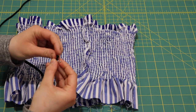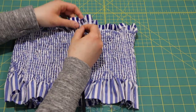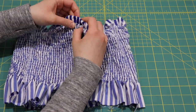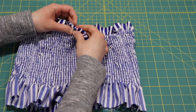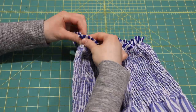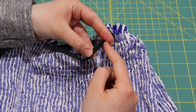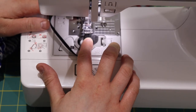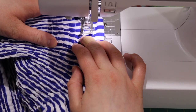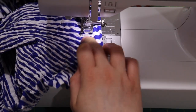Using a quarter-inch elastic cut to be a couple of inches smaller than my upper bust measurement, I attach it to a safety pin and feed it all the way through the casing. Once both ends are out, I overlap them about an inch and sew back and forth using a zigzag stitch to secure the elastic. Then I sew that bottom line of the casing closed again once the elastic is tucked in.